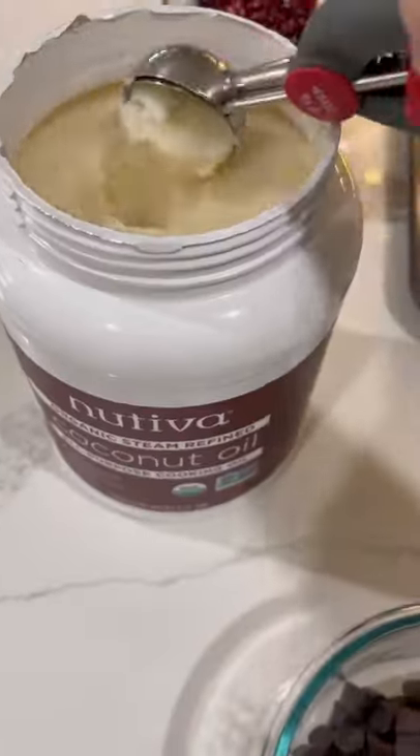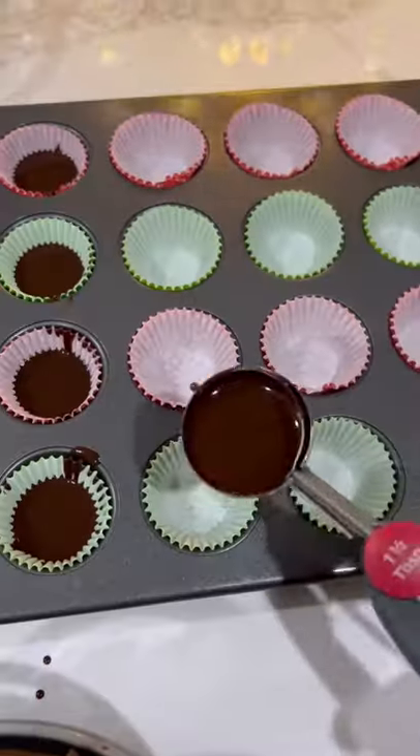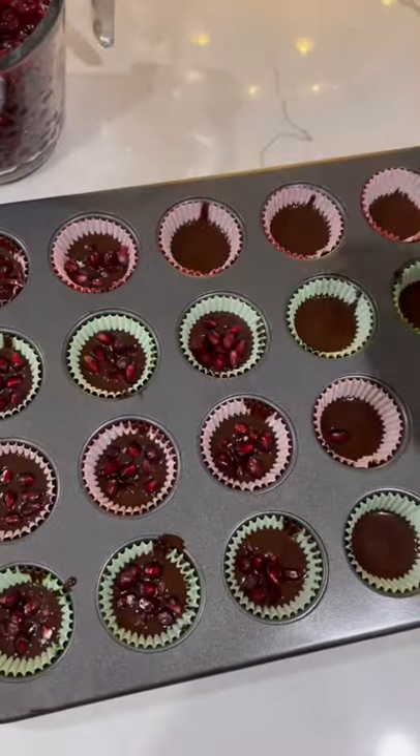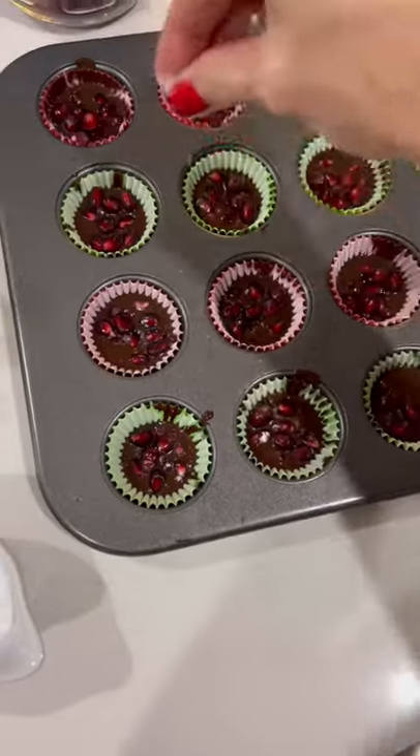I wanted to make something festive, so I made dark chocolate pomegranate cups. I used a dark chocolate that I melted in the microwave with just a bit of coconut oil. You want to microwave for about 20 to 30 second intervals until the chocolate is completely melted.